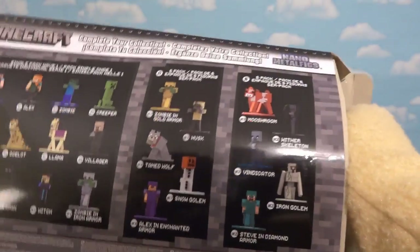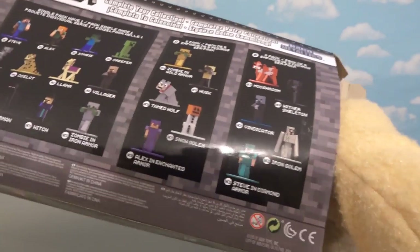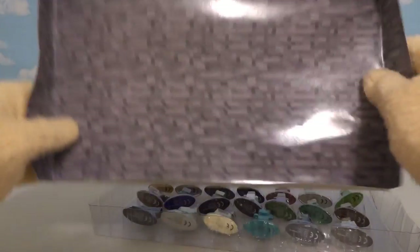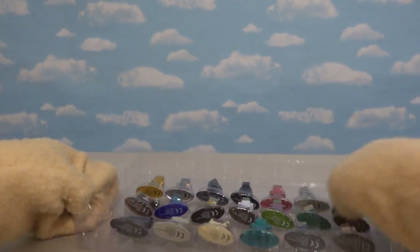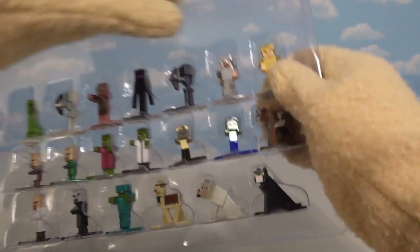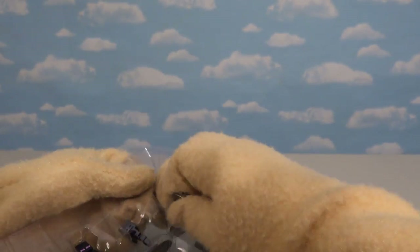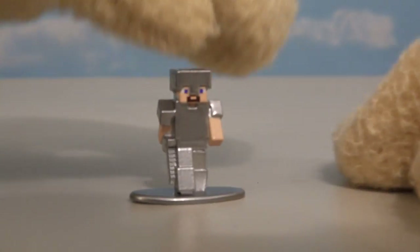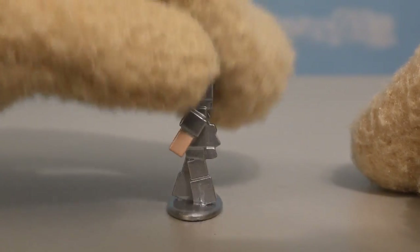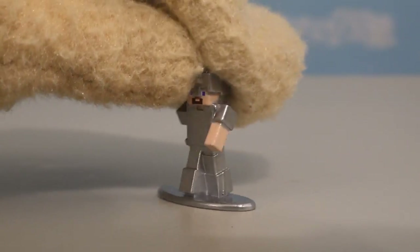Hopefully we get a bunch of Steves too. Let's see — ooh, that's cool. Look at all the little figures! Let's start over here with the good ol' Steve. Alright, here we have our very first figure, which is Steve in silver armor. Just look how shiny he is.